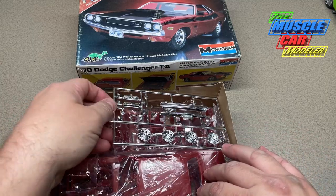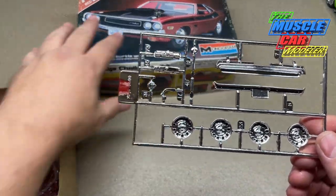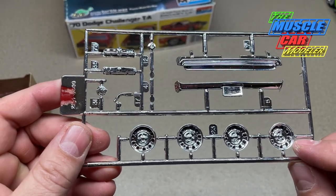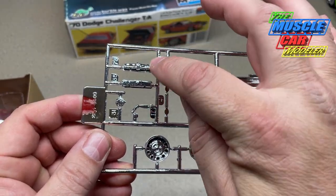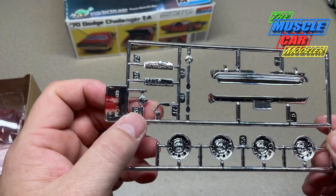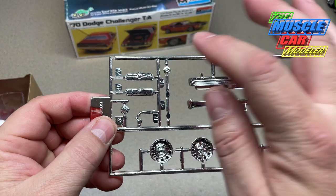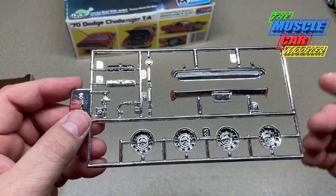It was kind of sealed but I did open it up. Really simple, easy-to-deal-with chrome tree here, nice deep wheels. Not much to it — chrome valve covers, the shifter, and the alternator.